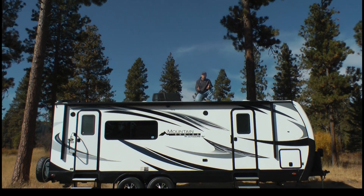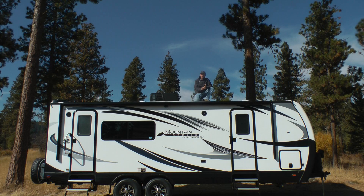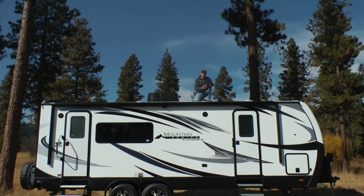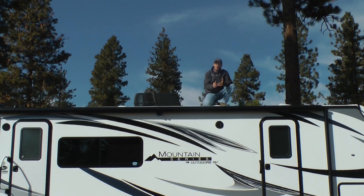Hello, my name is Darren Nelson, head of the Outdoors RV sales crew. Today I'd like to show you the features that come standard with our No Boundaries off-grid solar ready package that is applied to each and every RV we produce here at Outdoors RV. For our tour today, we have one of our Mountain Series travel trailers.